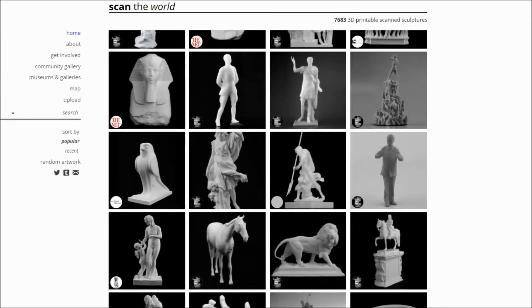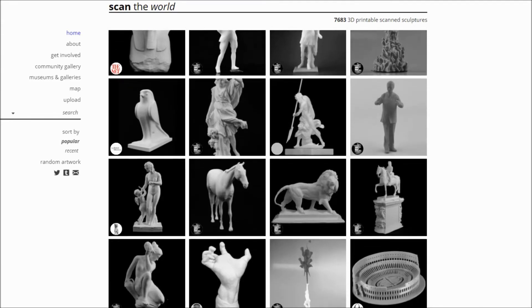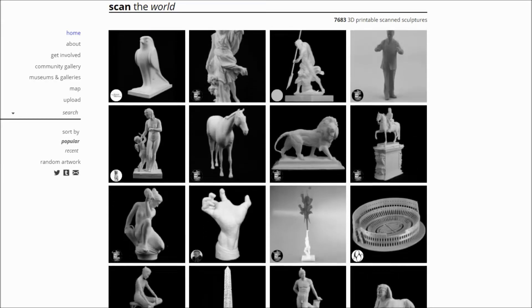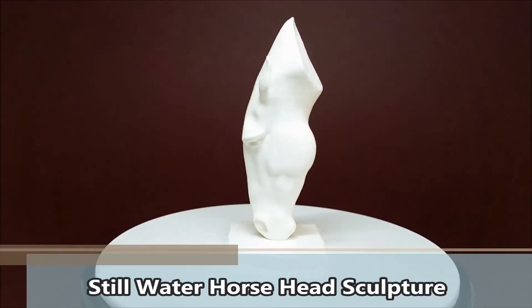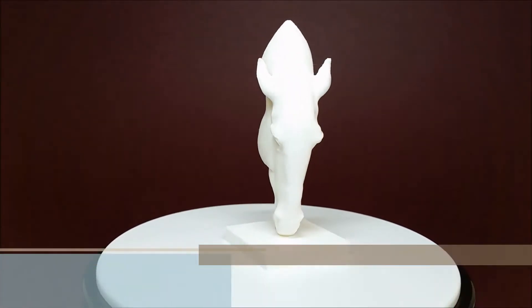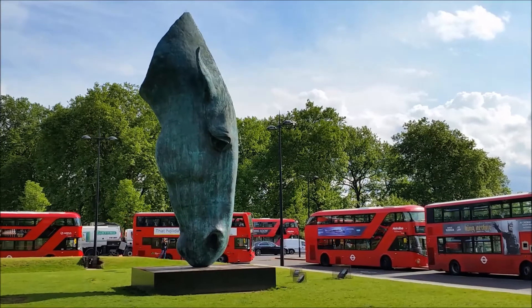Historical artifacts were not designed for 3D printing, and there may be a few challenges while printing them. One of the easiest to print is a Stillwater Horsehead sculpture, and here it is live in London.